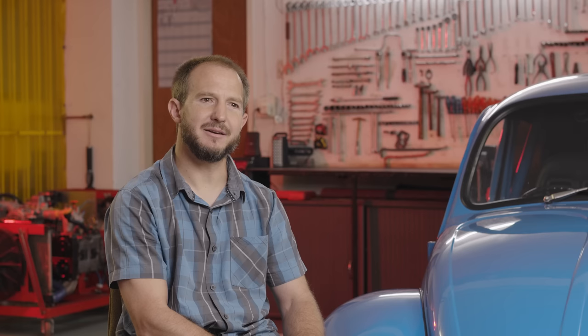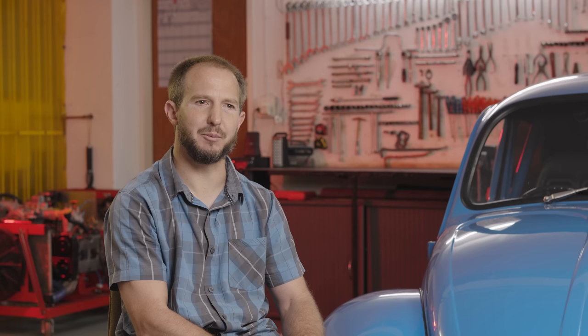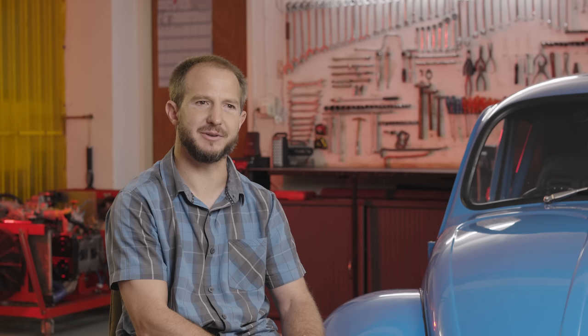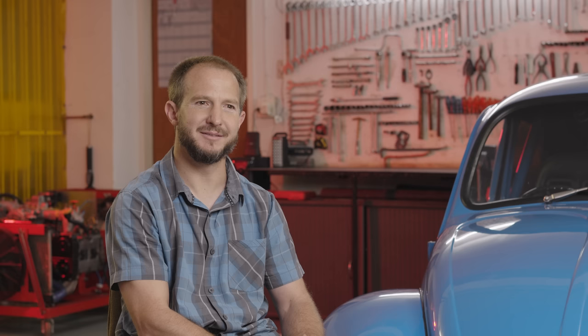This Beetle has got a VW Type 4 motor, which is similar to what we used in the Porsche 914s — still air-cooled. It came as a 2-litre air-cooled engine, but after we're done with it, it received a stroker crankshaft, bigger bore kit. It's almost 2.7-litre, high-compression, methanol engine, and turbocharged. As it is right now, it makes about 400 horsepower, so it's pretty strong for a Beetle engine.